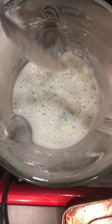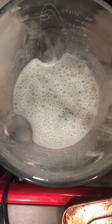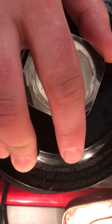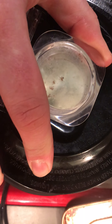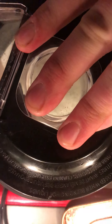Okay, alright. Let's try this again. Alright guys, take number two here. Come on! It ain't blending great. I think there is something wrong with our blender.